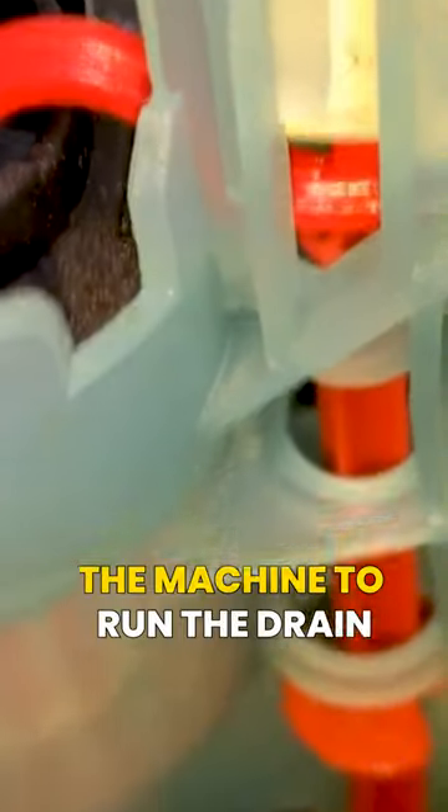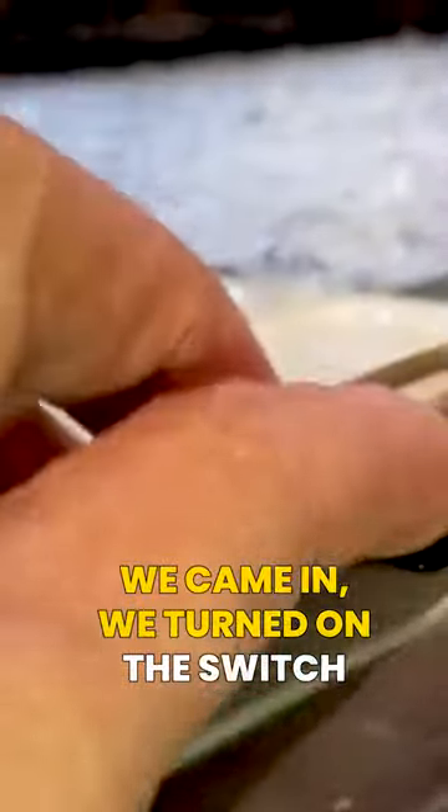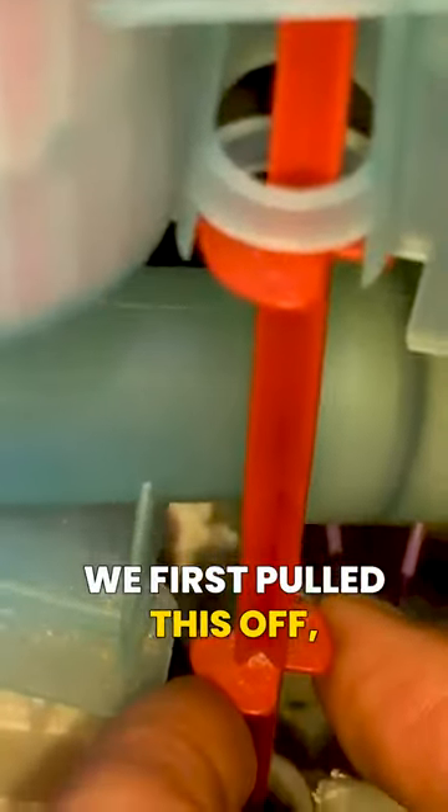This trips the machine to run the drain pump only whenever power is on, so that's what they were getting. We came in, turned on the switch — you're going to hear a little hum. Here's what we actually found when we first pulled this off: the float was stuck up, and you can hear the drain pump running. This is simulating a flood condition, and this is what was happening before with all the debris caught underneath that float.